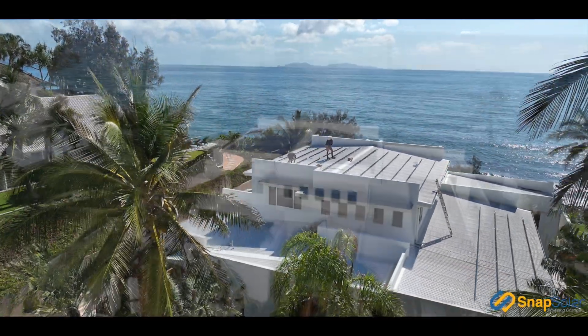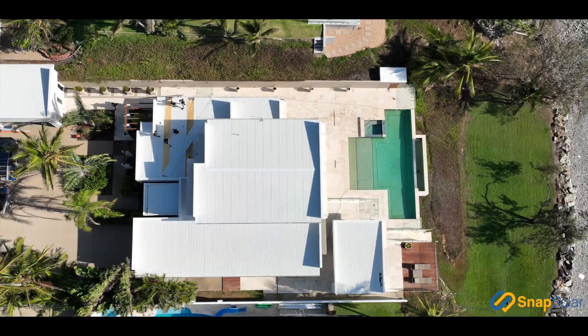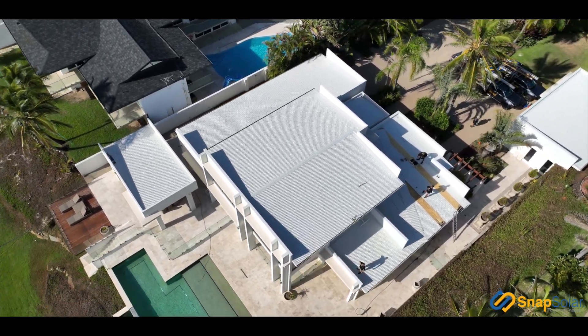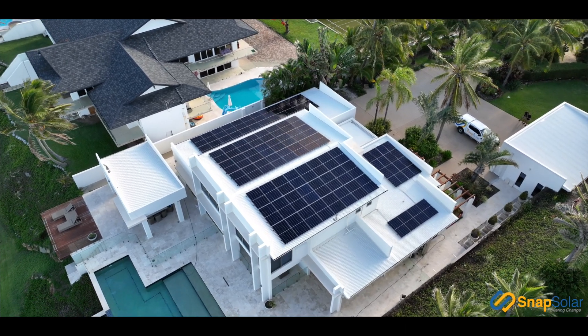As you can see, we're right next to the ocean, so it is critical that we pick a panel whose product warranty isn't voided if we're too close to the ocean. ICO have done a fantastic job at building a product that's reliable, robust, and can handle harsh conditions.